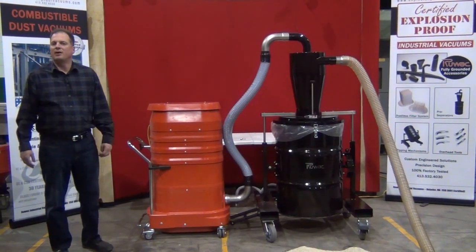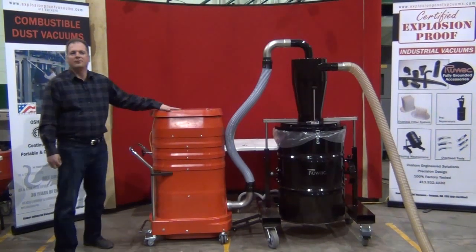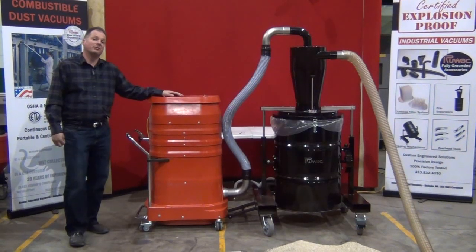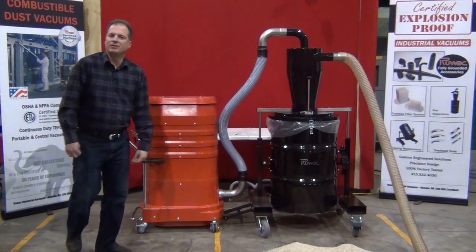Today we're reviewing the Ruvox Vermiculite Vacuum Removal System. This vacuum incorporates our Red Raider HD vacuum system, 240 volt single phase, 300 CFM, 11 inches of mercury, along with our 55 gallon HEC XLT.